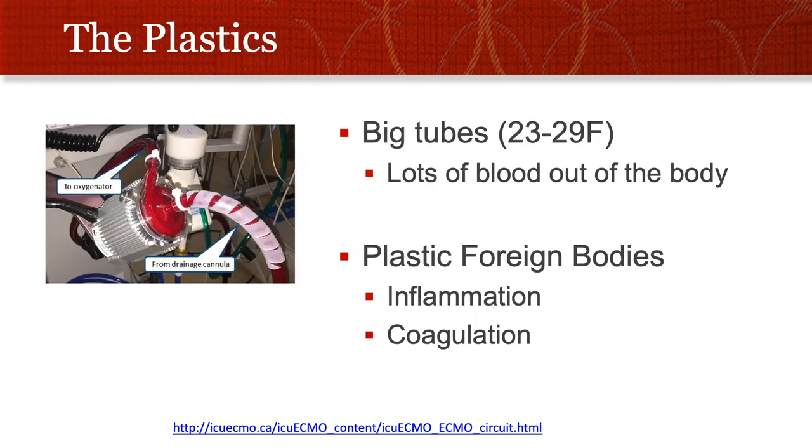ECMO also involves a lot of plastics — big tubes that result in a lot of blood outside of the body. This isn't cardiac bypass where you have a whole tub of blood out of the body, but blood outside the body is not the best thing for you, and it results in an inflammatory and abnormal coagulation process from the blood going through the pump and through a whole lot of plastics. The different types of PVC tubing is an entire talk within itself, and it's an important one if you want to make a career out of this.